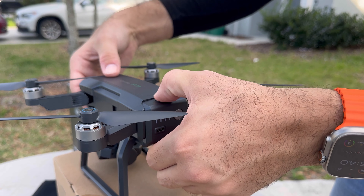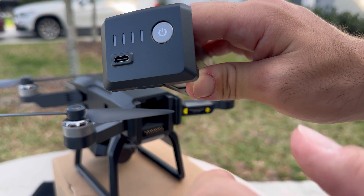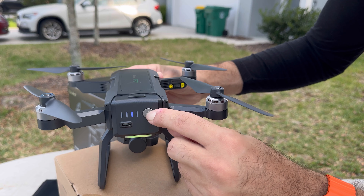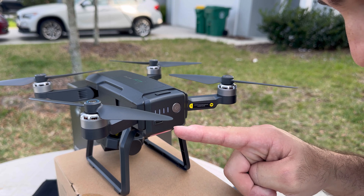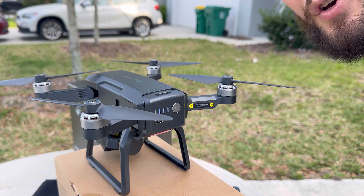The battery comes out by pressing this button and then just pulling that back. You charge it with a USB-C port. Let's see if this thing is already charged. Looks like it's charged — it doesn't show full four bars, but it shows three bars. So I think we should be good for the test.